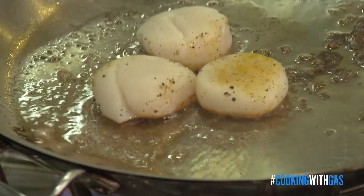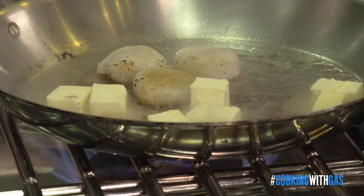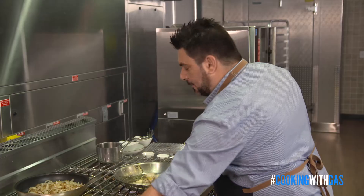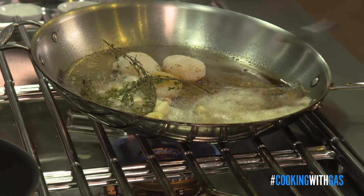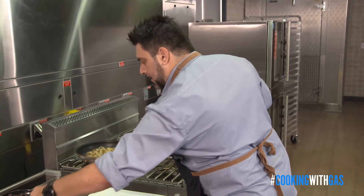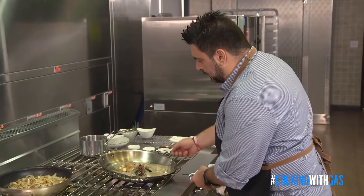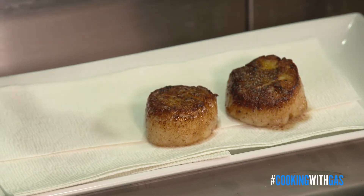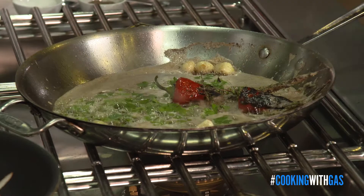My scallops are starting to get that beautiful crust. At this point I want to add a lot of butter and some fresh thyme — throw the whole sprig in there. I also want to add some fresh garlic. We're going to tilt the pan towards you a little bit and baste the scallops for just a minute or two. I want to take my chilies and put them right into the butter with my scallops. Continue to baste for another 30 seconds or so. Our scallops feel like they're done — as you can see, they have that beautiful char on one side. Now I'm going to add a little fresh parsley to this butter and get it nice and crispy.